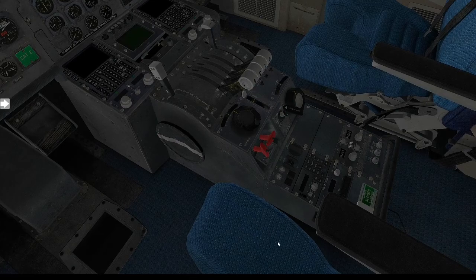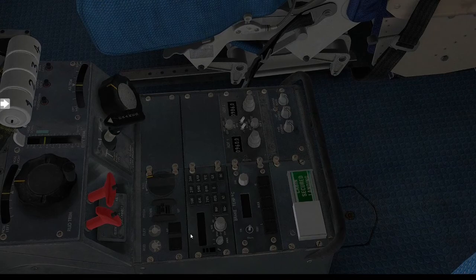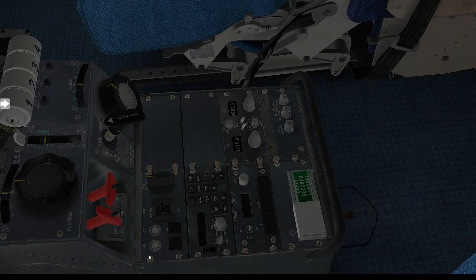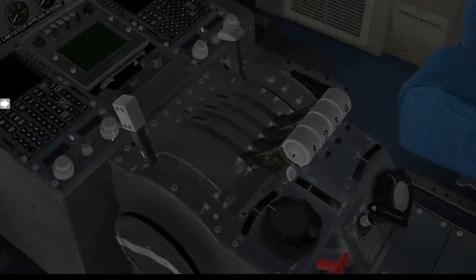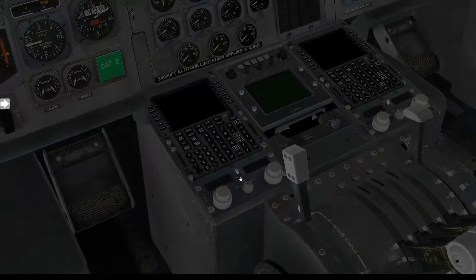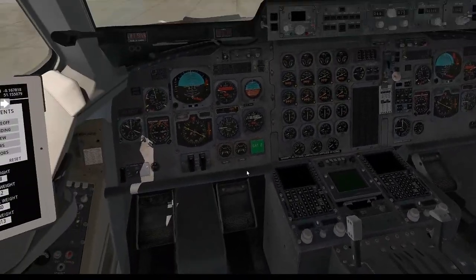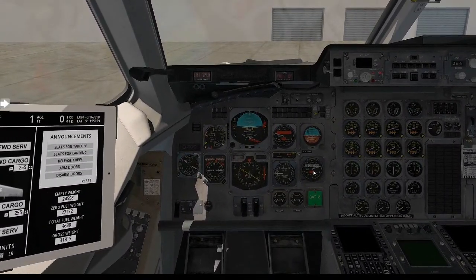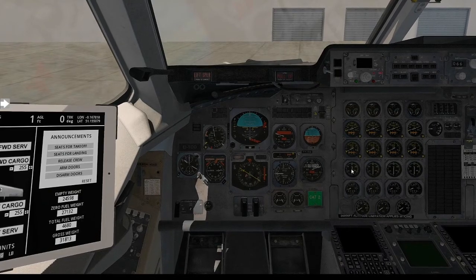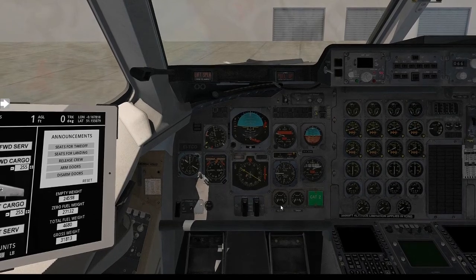Down below, if we move up the armrest, you've got your brake temperatures here, all your squawking codes, radio navigation. This is all your pitch and rudder trims. And your FMC. That's a basic walk-around of the cockpit. I haven't gone into much detail because I need to go through everything via the checklist, so we'll talk about individual items as we go.